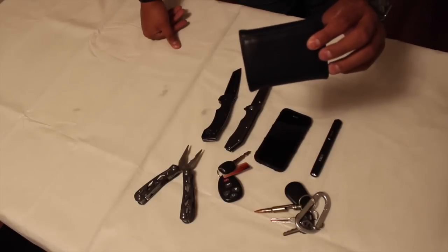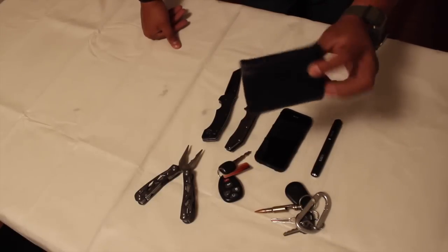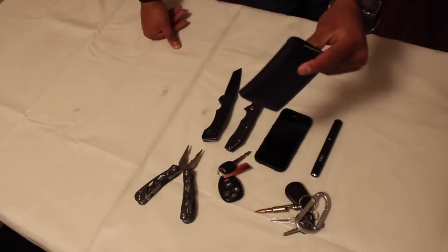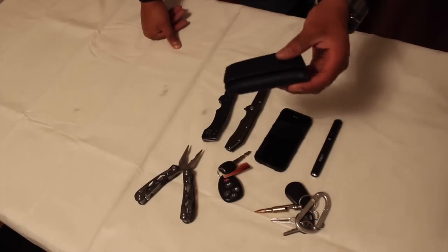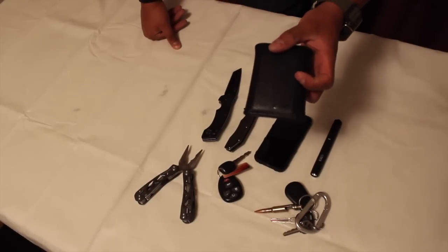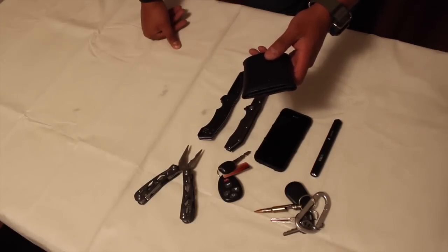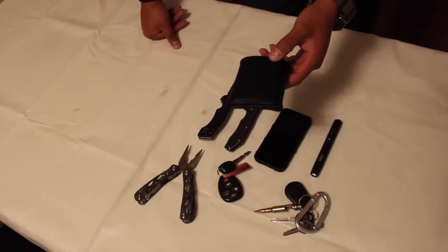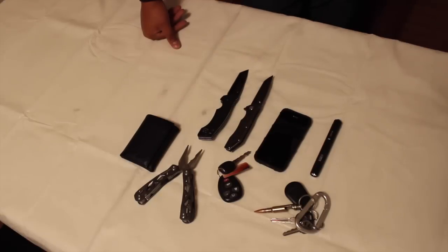Of course everybody needs a wallet. In mine I have all my essentials: my driver's license, my military retired ID, my VA card, my California Rifle and Pistol Association life membership card, my NRA life membership card, my student ID because I am in school, and a bunch of other miscellaneous stuff.